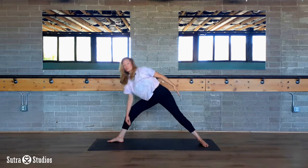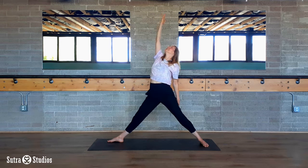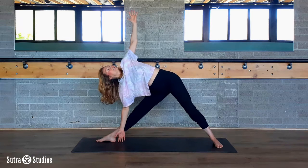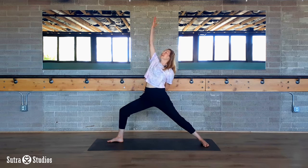On an inhale breath, reverse triangle — straighten both legs, right hand reaches up. Pull your thighs together without really moving your feet, activating your lower body and reaching up a little higher. On an exhale breath, shift your hips to the left while you reach out and then down. Left hand high — press your pelvis forward, lean back. On an inhale breath, reverse warrior — bend your front knee, right hand reaches up and over.